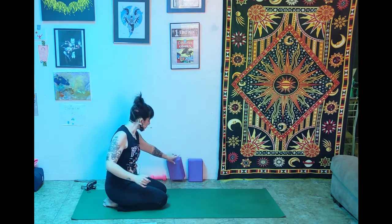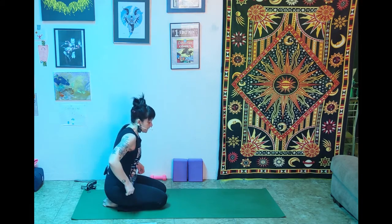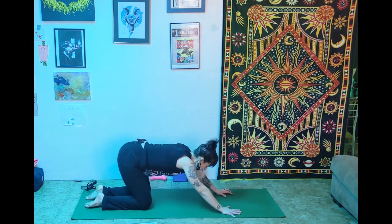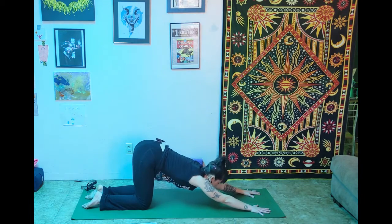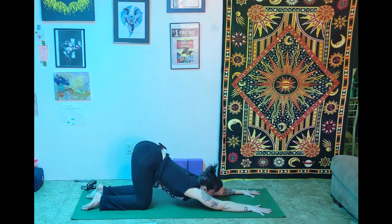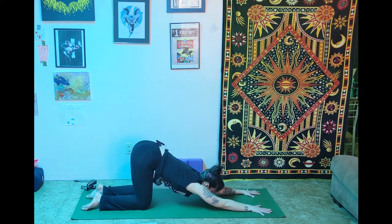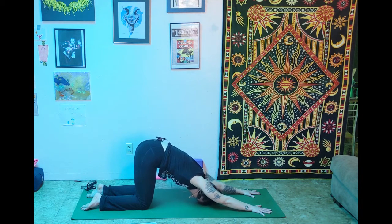Release into a little puppy pose. Puppy pose is different from child's pose: in child's pose you reach forward and press the butt back toward the heels. In puppy, we keep the hips over the knees and walk the hands forward, bringing the face toward the floor. Don't completely collapse in the low back — keep pressing out of the fingertips and gently pull the belly in. With a more supportive low back, you'll feel a much more intense stretch through the upper body and shoulders.